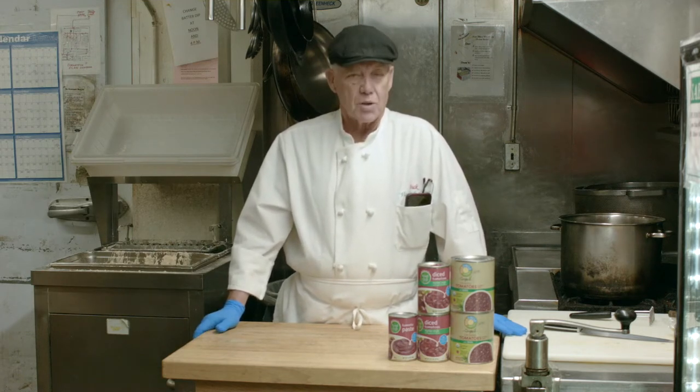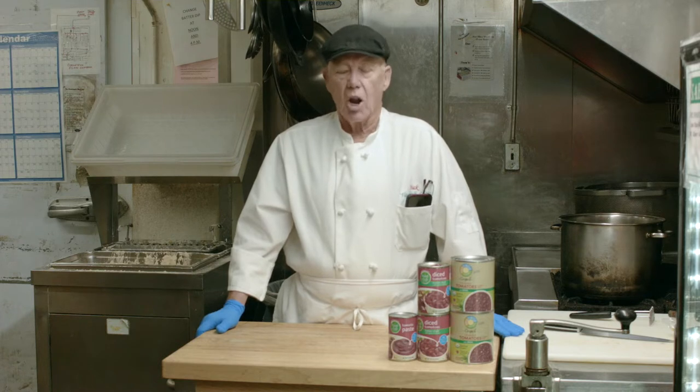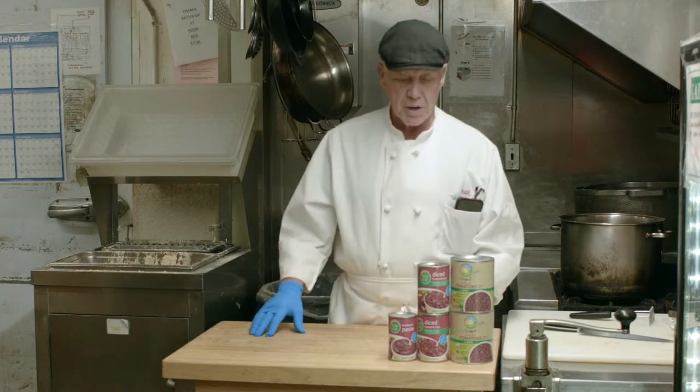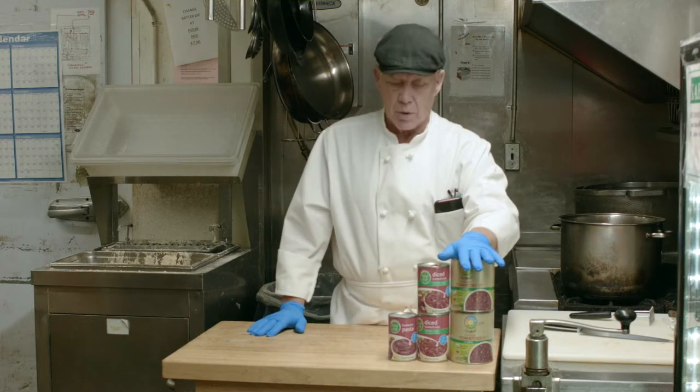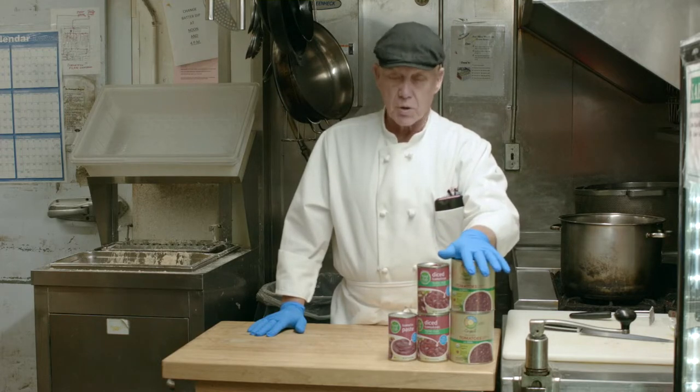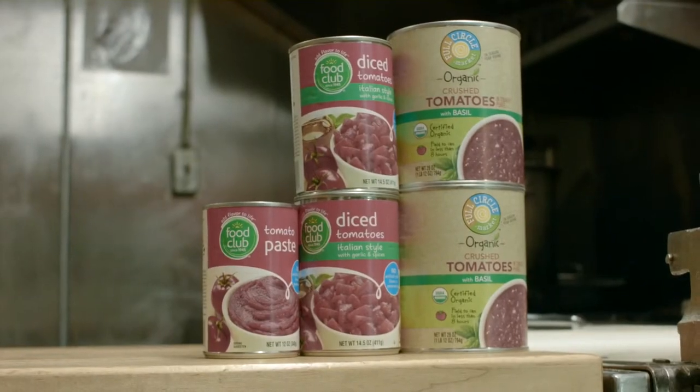Today we're going to be cooking lasagna soup. It's a recipe that I developed. There are lots of recipes out there, you don't have to use mine — please feel free to look for others. But the recipe I am using today uses products that you can get right here at Midway or at any associated food store, including Full Circle Organics and Food Club products.